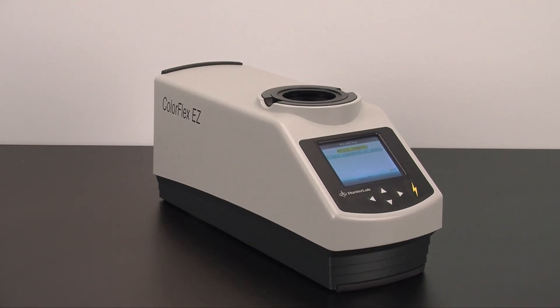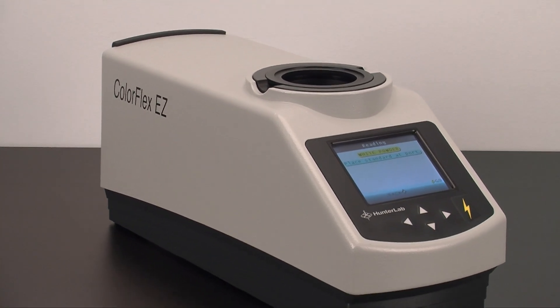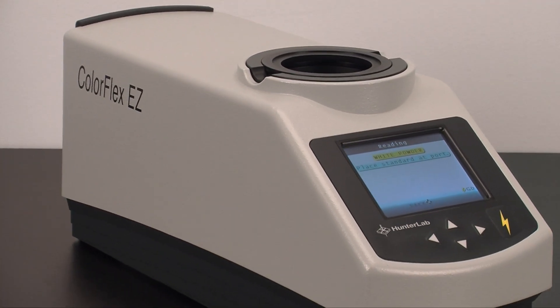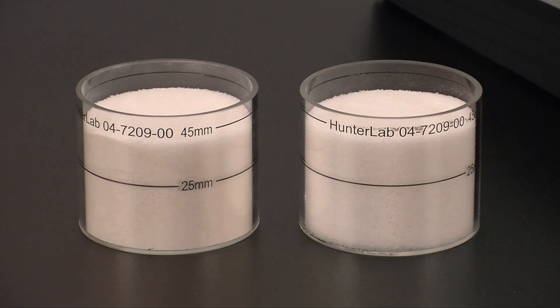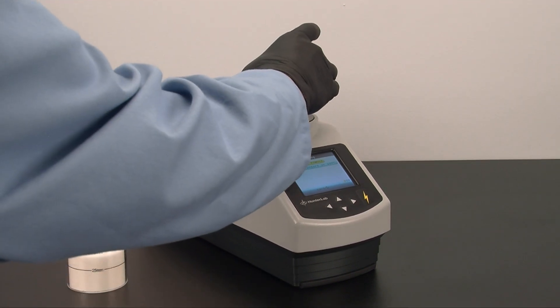A key feature in the ColorFlex EZ is its ability to numerically see and measure the difference in color between two visually very similar samples. For this demonstration, let's test two powders. Here's the first sample, which we'll also call our product standard.